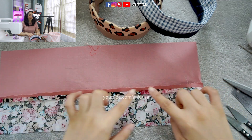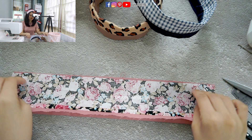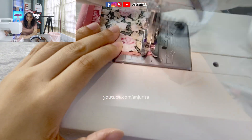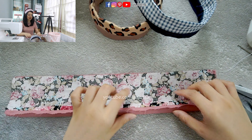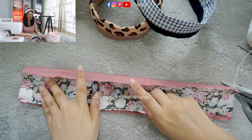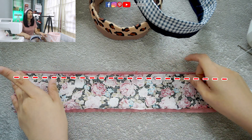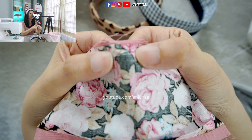When I press the seam open like this, the fabric won't be bulky on one side. Now, after we press the seam open, turn the fabric and we are going to sew this part — sew a straight line. After we sew a straight line, as you can see, this is the seam that we pressed open. I'm going to lay the fabric flat down, and then you can see it peeking out from here. Next, we are going to sew this part, right on the previous sewing thread.